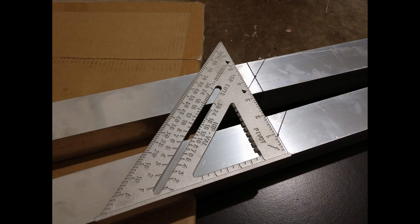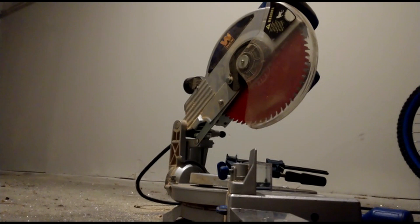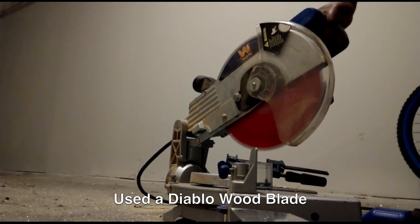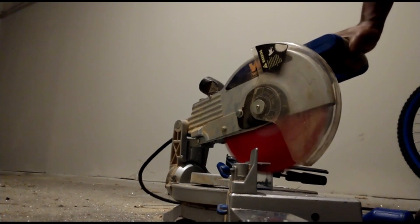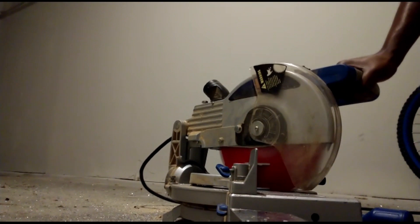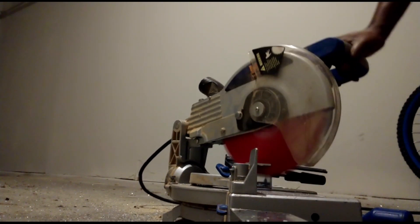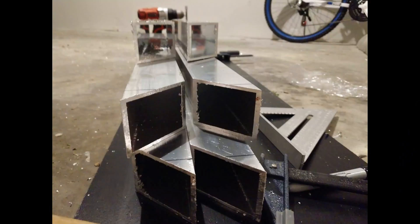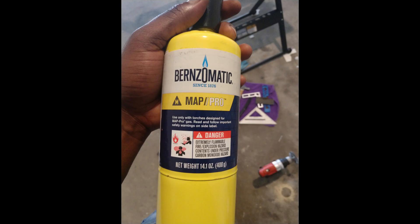Since I don't own a welding machine, if I ever do this again I will probably not braise it, because braising is a very complicated process. It becomes even more complicated when working on larger pieces such as this 2x2 square tubing. As you can see from the video, I used MAP gas because that's the one that burns hardest — it burns harder than butane and propane.